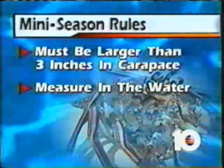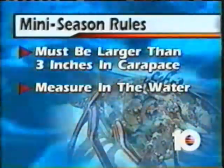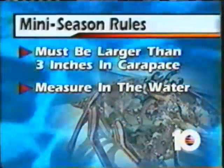Be sure to measure in the water. Once you put it in the catch bag and on the boat, it could be an illegal short immediately, and if they board you, they will cite you for that. Also, don't get too wound up if you don't find enough of them — regular season starts just a few days away on August 6th.